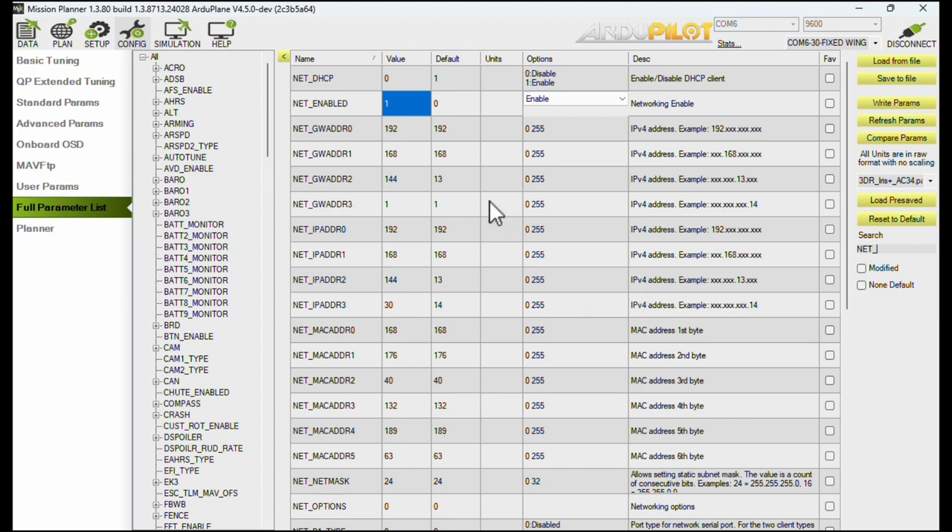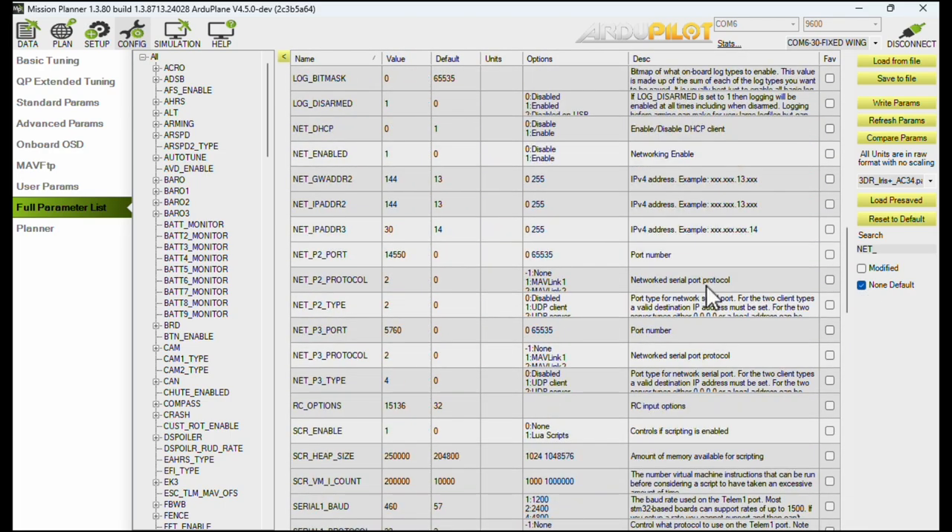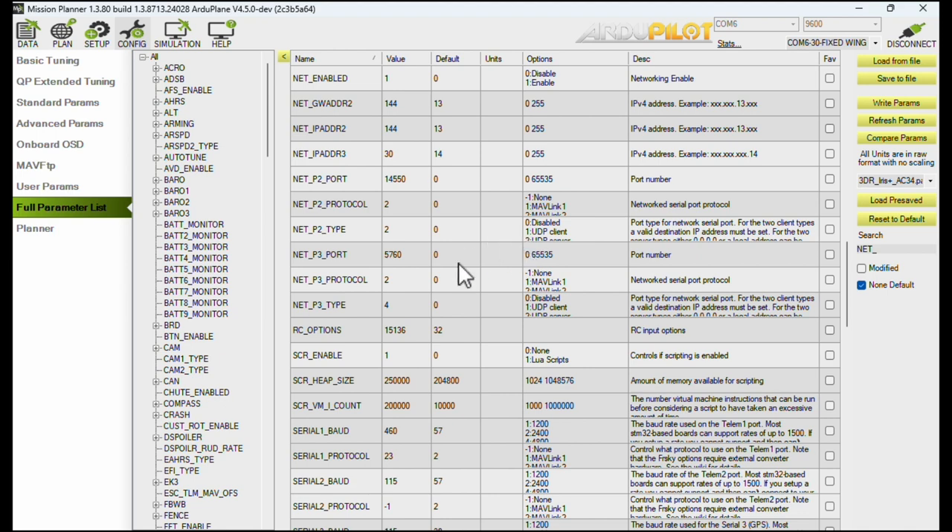What you need to do is set net_enable to one, write the parameters, then do a refresh and then everything else will show up. There are some default parameters set in the net options. What I have chosen to do — let me filter for non-default — I've set net_enable, the gateway address, the IP address, and some port information.